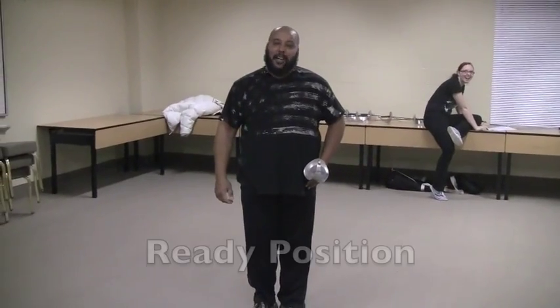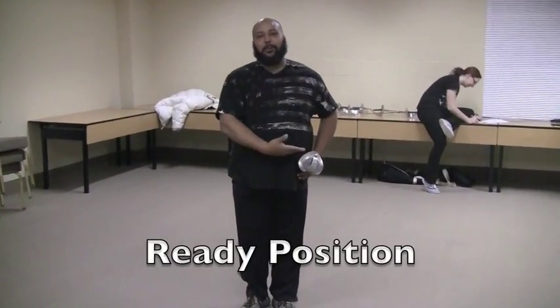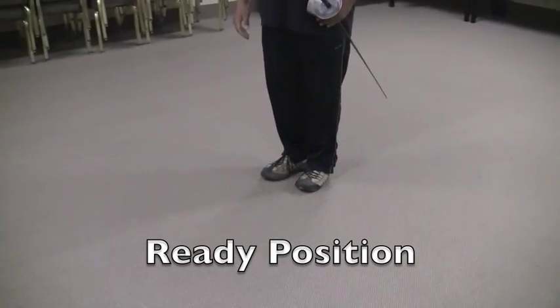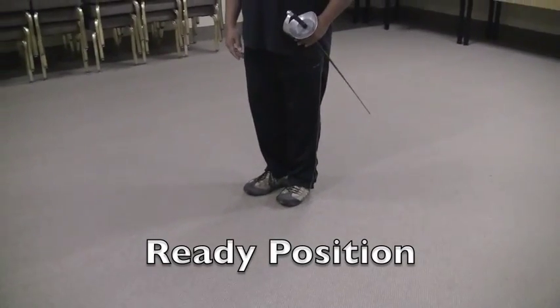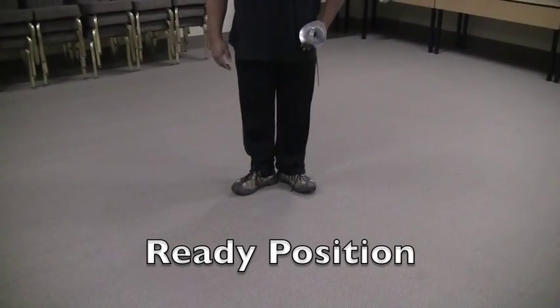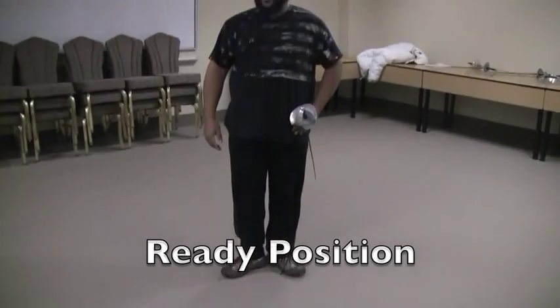Hi guys. Let's get into ready position. Our sword should be on our left hip like swords should be, and our feet together, back straight, ready to go. We take our left foot and we turn it 90 degrees from our right, and slide it behind our ankle. And we are now ready to go.